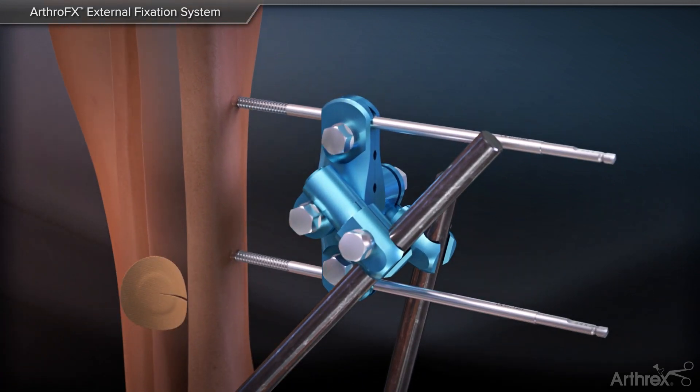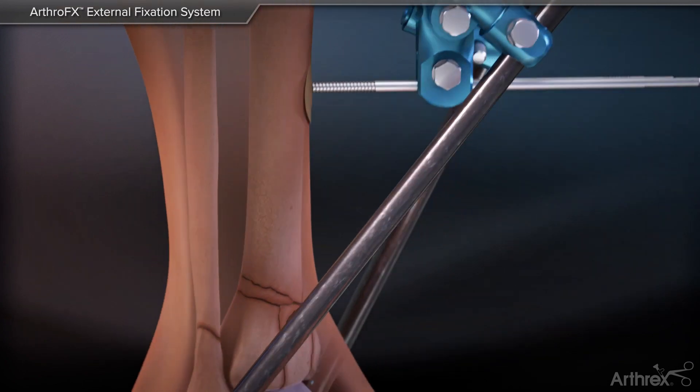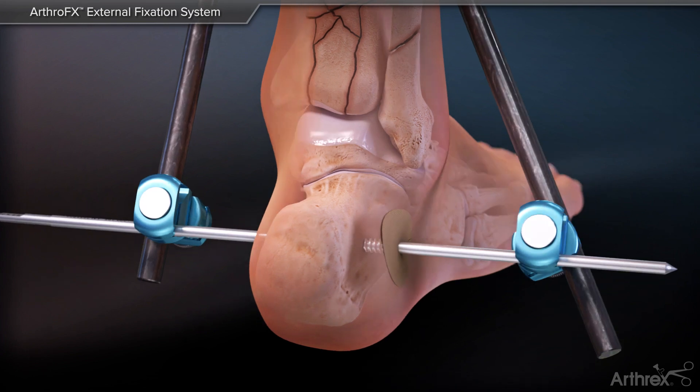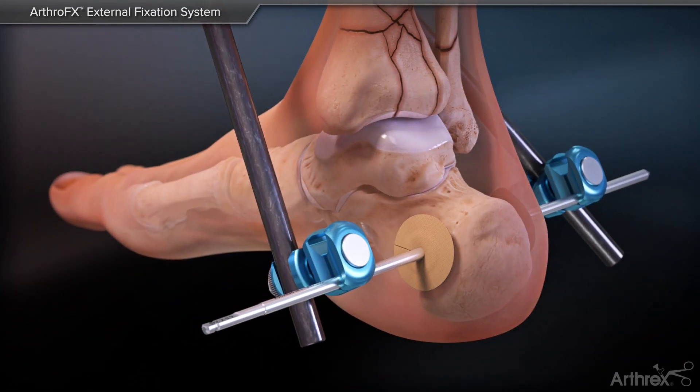Jumpstart surgical dressings can be applied to each of the pin sites by creating a single cut that reaches the center of the dressing. To apply, simply adhere the side opposite of the cut first, removing the final liner and carefully wrapping the dressing around the pin.